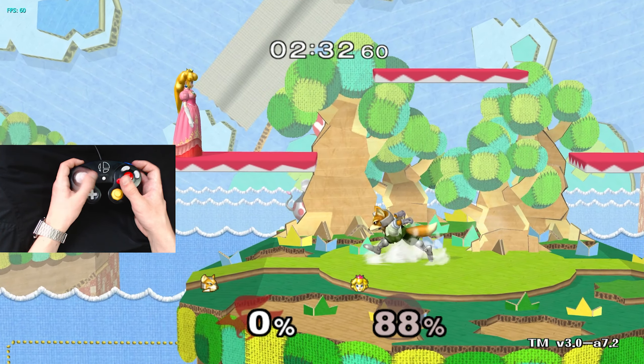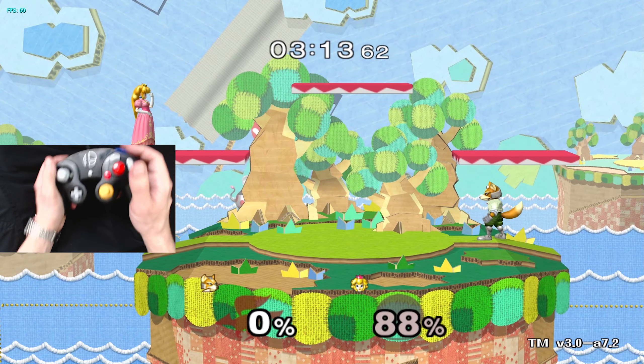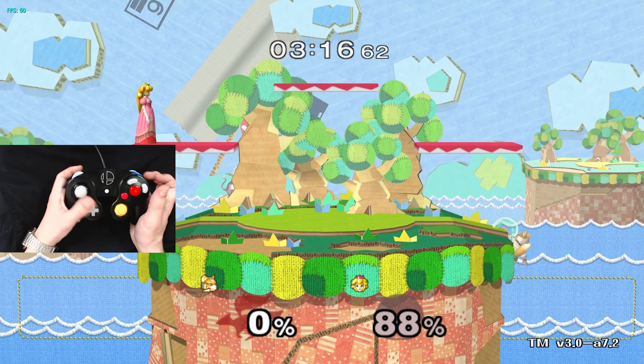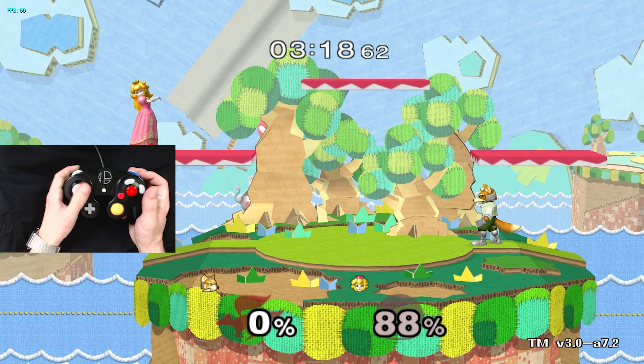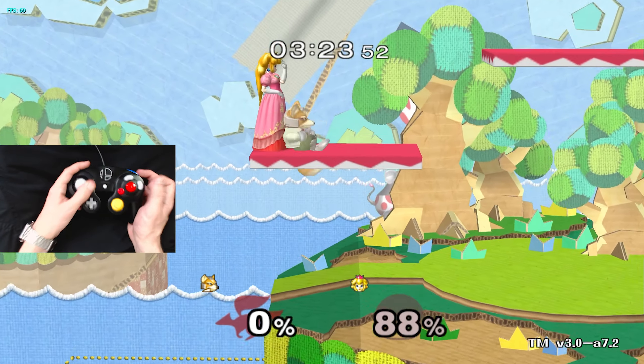So yeah, this is Z jumping. Definitely takes a while to get used to, but I can wavedash with it too. If I jump then air dodge — ledge dash — I'm really surprised I hit that. It feels really intuitive to wavedash like this.